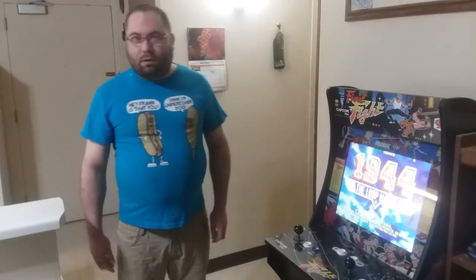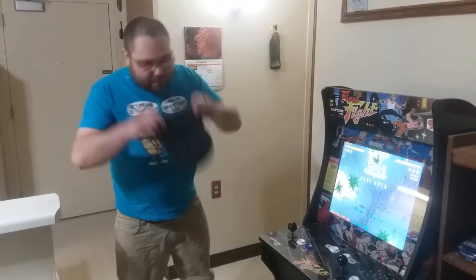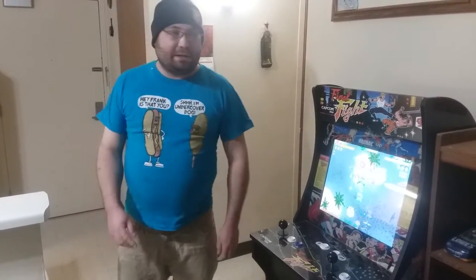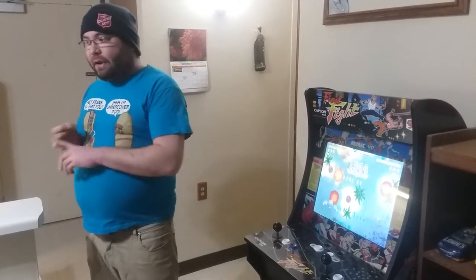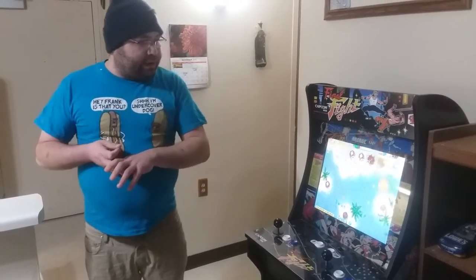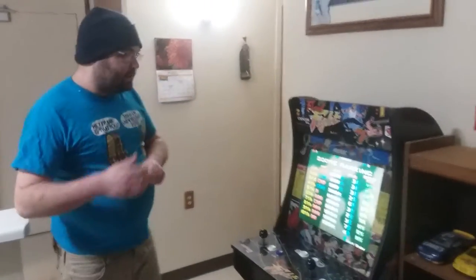What's up everybody, it's OC Motor back at you — hold on, I forgot the most important thing — my hat. It's OC Motor back at you with another one on Chris Got Games. Before you leave this video, make sure to hit the notification bell, the subscribe button if you haven't subscribed already, share with your friends. I'm sure you're curious to know what I'm going to be talking about right now — let me show you.